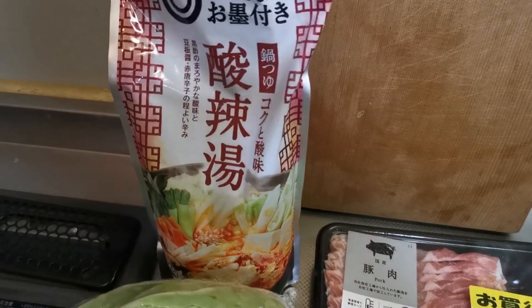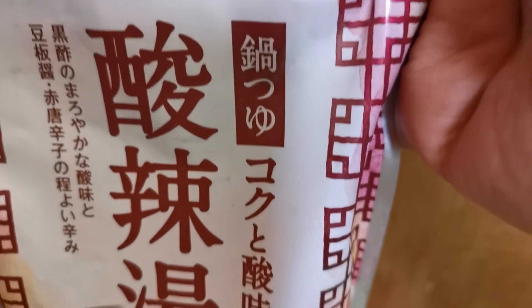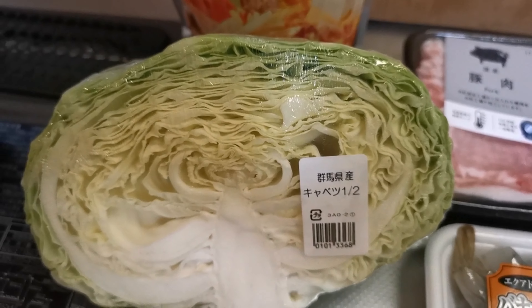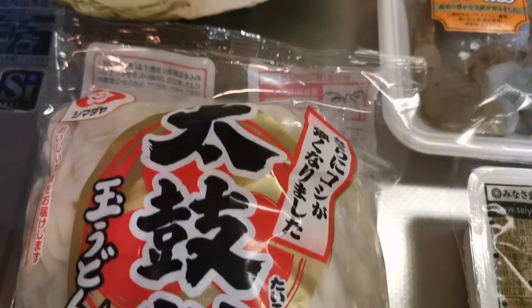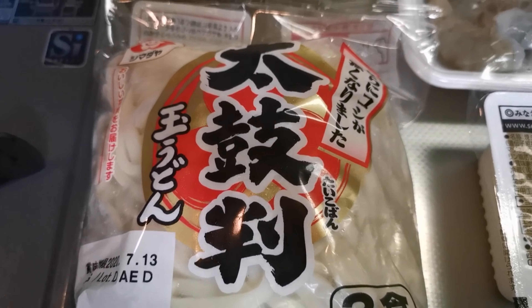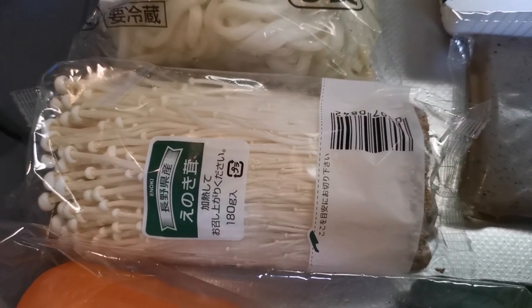Ito yung sauce or soup na gagamitin natin sa pagluto ng nabe — Tsuyu. Ibig sabihin, parang matapang sya, tama lang. Parang toyo na merong suka — ayan ang flavor nya. Syempre meron din tayo repolyo. Tapos yung ating noodles na tinatawag na udon — yung medyo mataba na noodles, parang lomi yan.